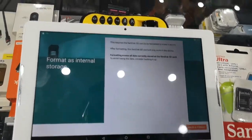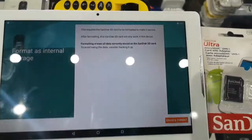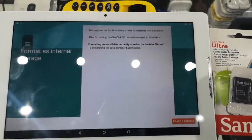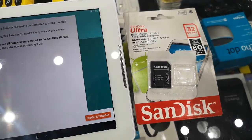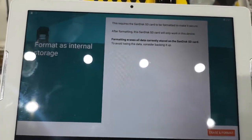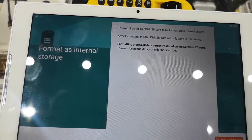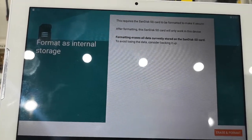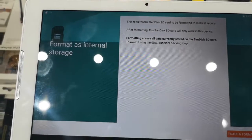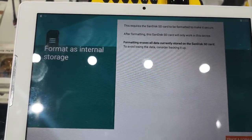I wanted to bring out a very important point that I tell all our customers. On this iPad we're installing a new micro SD card, and you can see here the device is telling you itself that once this SD card is installed in this tablet, it saves the settings and formats the SD card to work the way it wants to work on this iPad only.